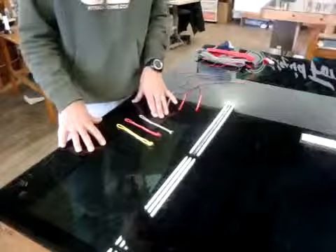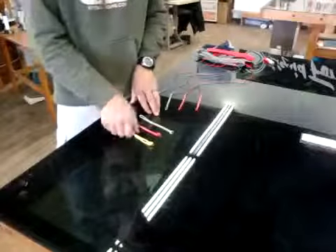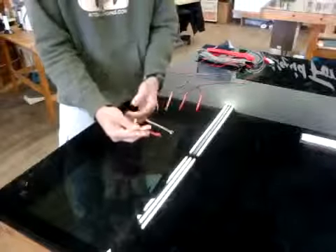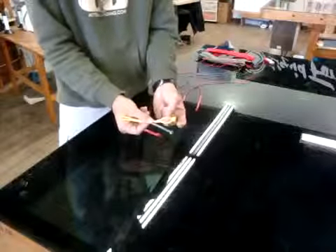Here at Kiteboarding.com and FixMyKite.com, we're going to describe the universal pigtail and how it's used. A universal pigtail can be used in either direction — we call it universal because one end has a knot and one end has a loop. The knot end can also be used as a loop when connecting to your kite.